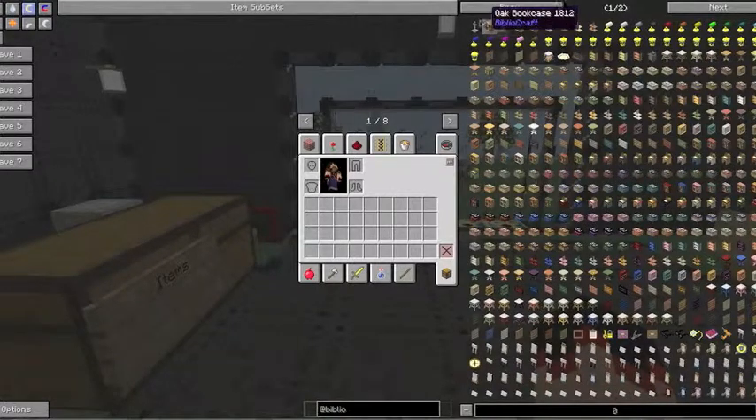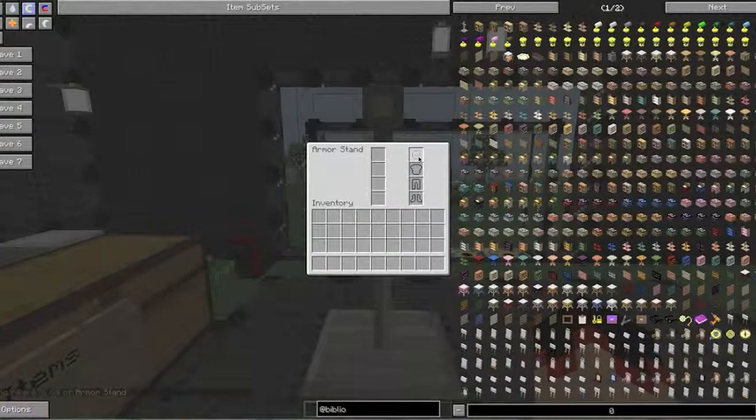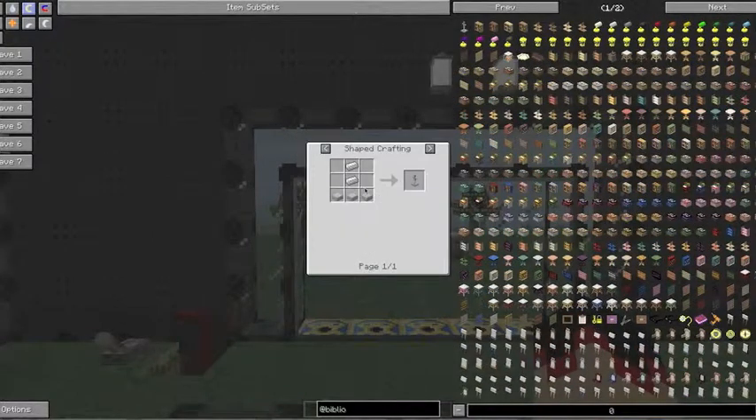The first one we're doing is the armor stand, which allows you to put armor on it. This is over here where my mouse is — this is where your armor goes, but you can put any armor on this armor stand, which is really cool. It's crafted with two iron and three stone slabs.